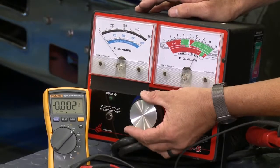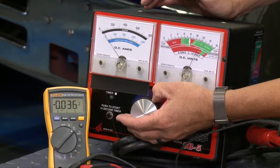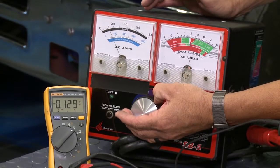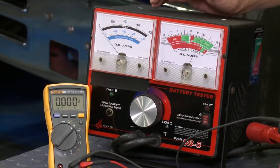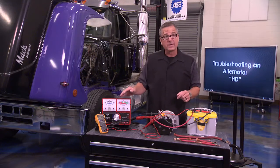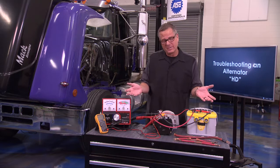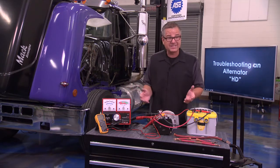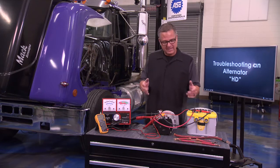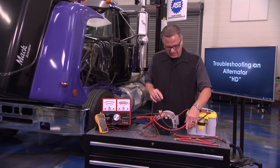I dial it up, draw about 100 amps through there, and you can see about the same voltage drop — about 0.132. No problem there. Combined, 0.1 and 0.1 equals about 0.2 — no problem. No more than 0.5 total is acceptable.